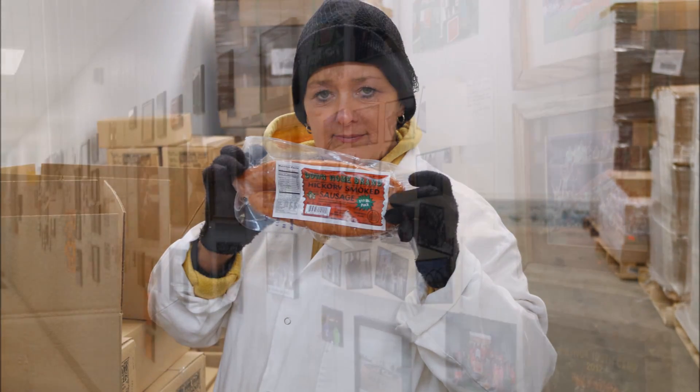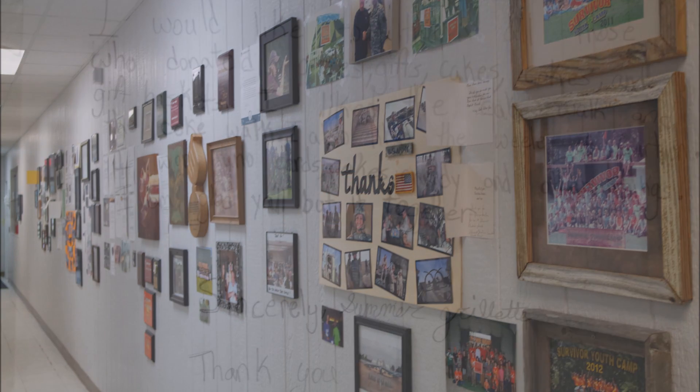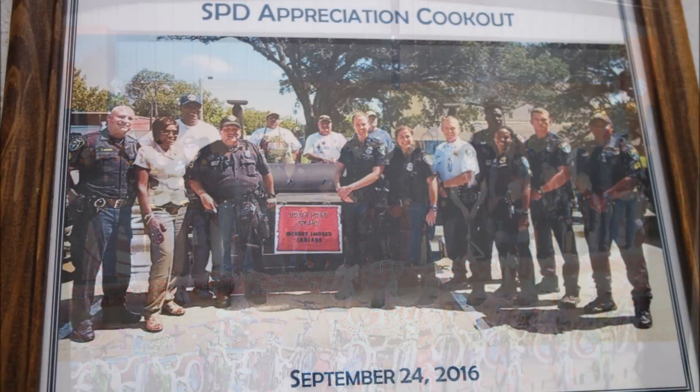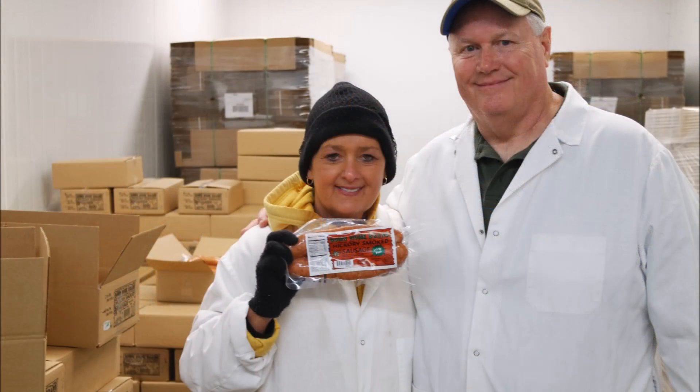It's not just a squeaky clean operation that they run at Down-Home Meats. They have a wall of goodness. The folks at Down-Home Meats continue to invest in their community — whether it's giving back to the veterans, helping out with fundraisers, backing the blue, or helping with tornado and flood relief. The folks at Down-Home Meats are always ready to step up to the plate.